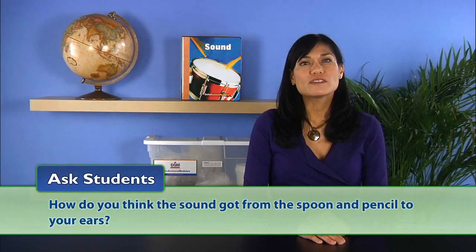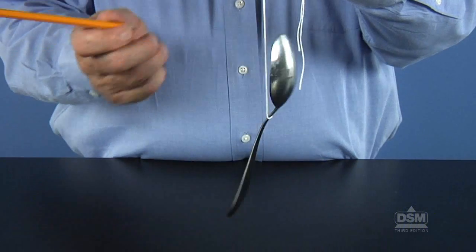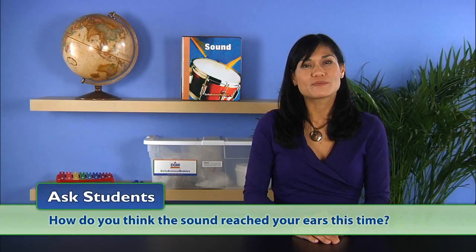Then ask: how do you think the sound got from the spoon and pencil to your ears? Some may suggest that it traveled through the air. Next, instruct one student in each team to hold the ends of the string to his or her ears — the string should touch the inside of the outer part of the ear and not be poked into the ear canal. Have the other student strike the spoon with the pencil, and have students exchange jobs so each has a chance to listen through the string. Ask: what did you hear? They should have heard the same chime-like sound as before, plus a wave-like sound. Ask how the sound reached their ears this time. Students should suggest that sound traveled both through the air and through the string.